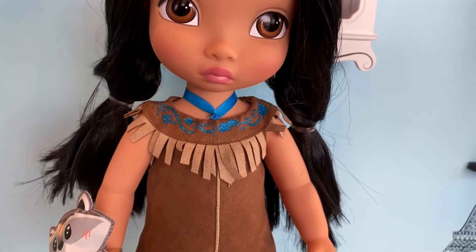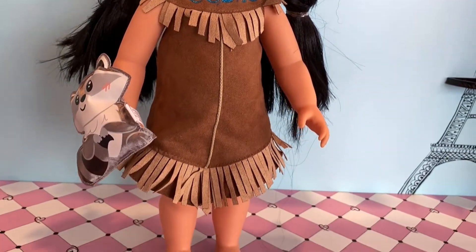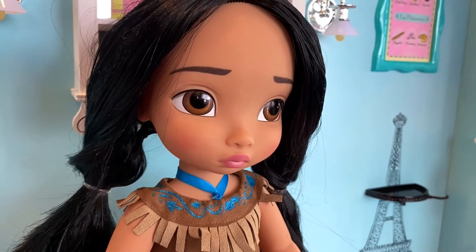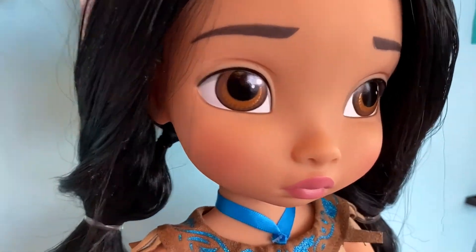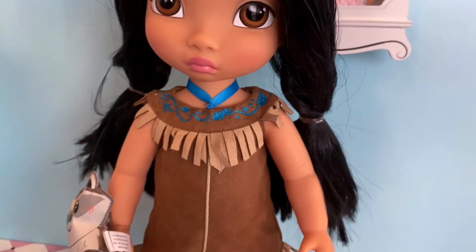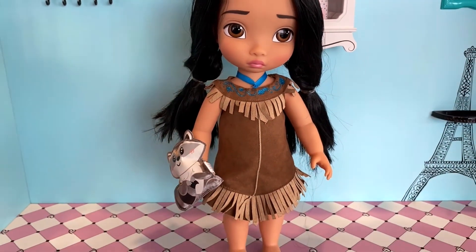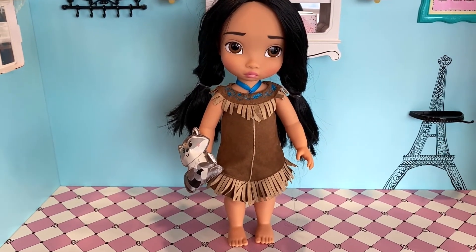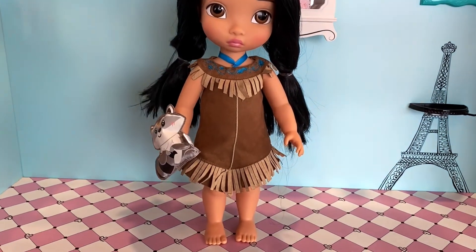I totally love this Disney Animators' Collection doll — she is super cute. I was disappointed about the dress bleeding onto the plastic representing her skin, but other than that I was really happy with the doll. I think she is a wonderful representation of young Pocahontas. I hope you guys enjoyed this video; don't forget to give it a thumbs up and I'll see you in the next video!